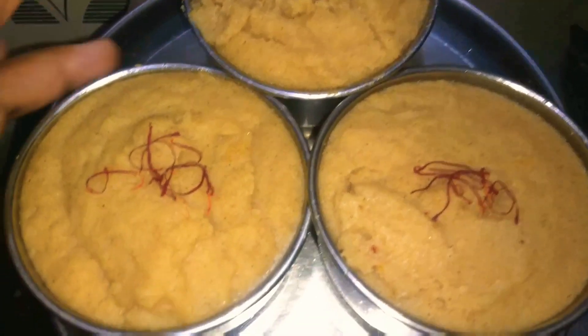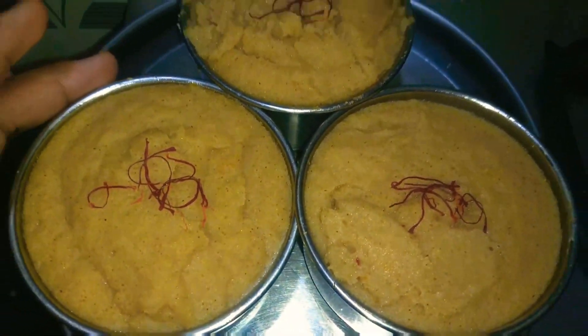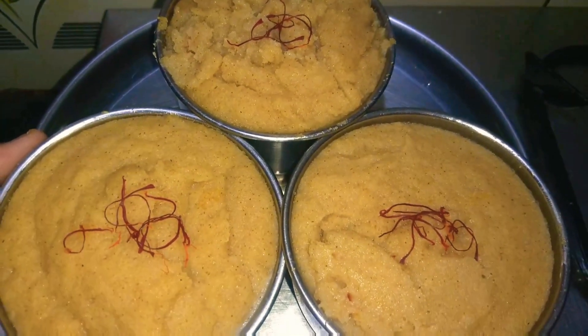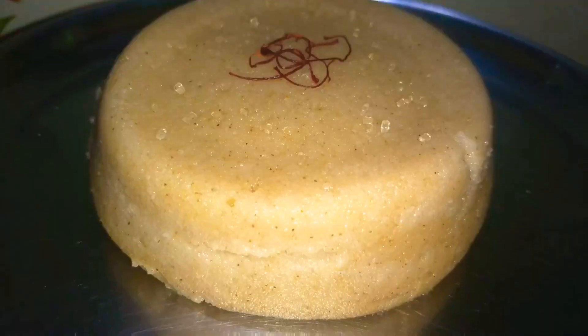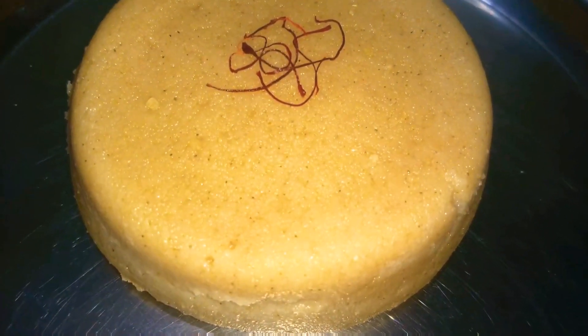I have served the halwa in small bowls — you can also serve it in one big bowl. I garnished with some kesar. You can add dry fruits too, but due to the lockdown I didn't have any at home, so this is a simple basic garnishing. You can also flip the bowl upside down to get a nice circle shape.